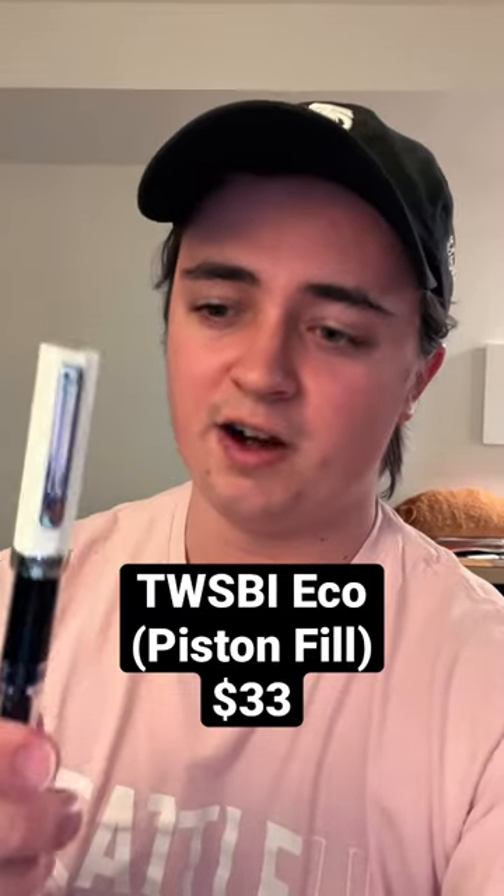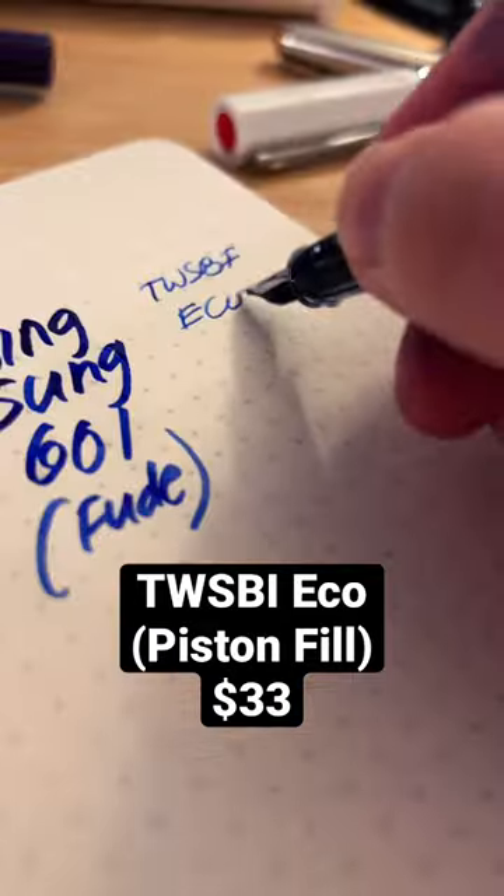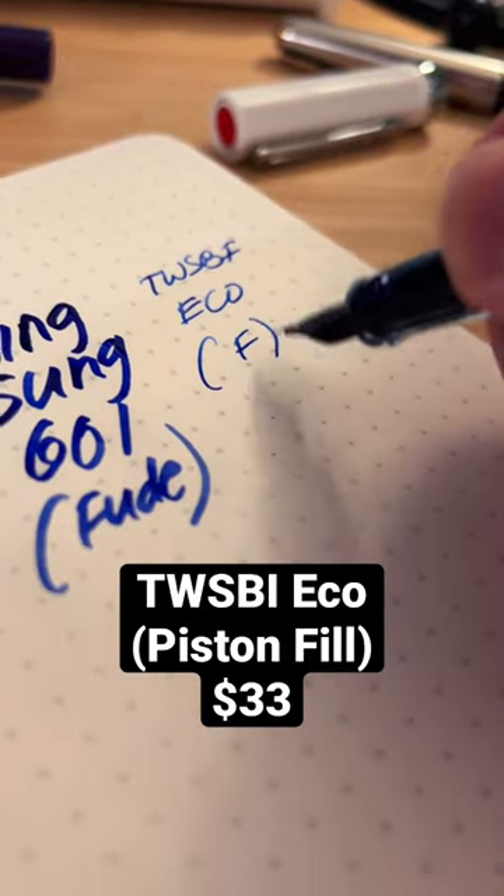At number one I have to put the TWSBI Eco. I mean come on, it's a piston filler, great nib, great design for like $33, and you can use whatever ink you want with it. So my pick for the best starter fountain pen.